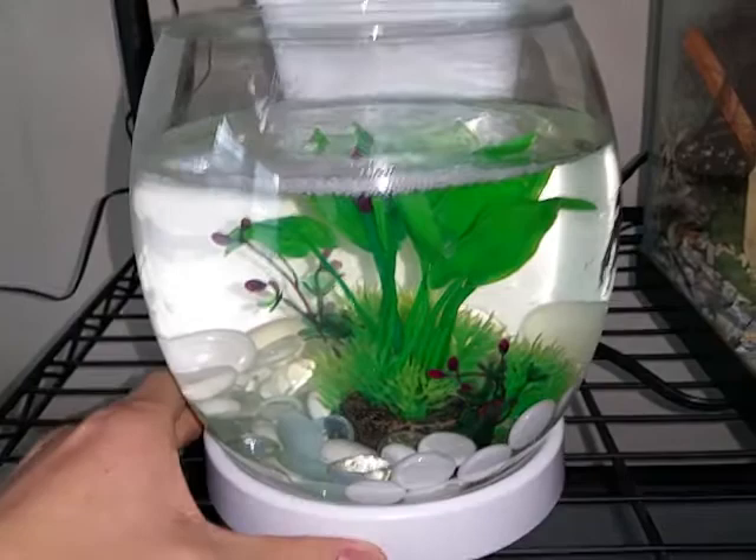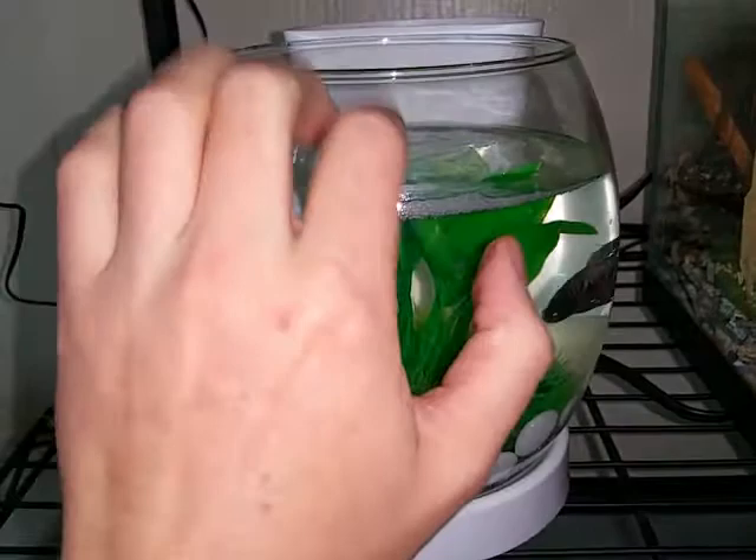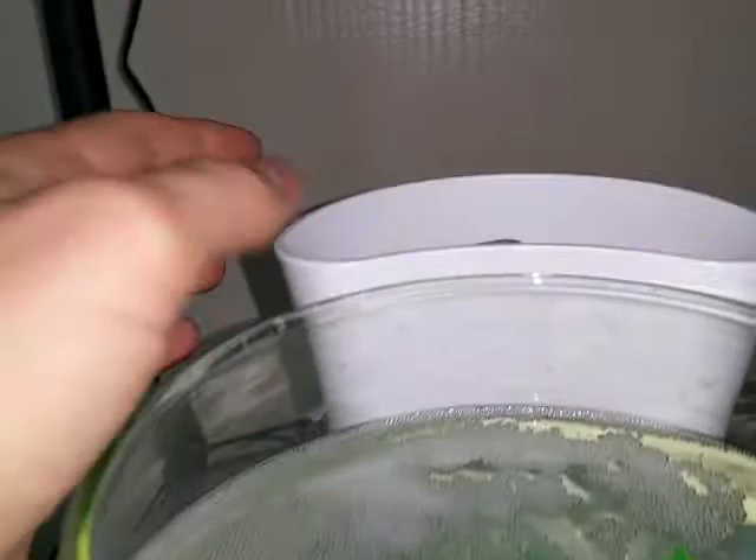It has an LED light here. During nighttime it's actually pretty decent. This is actual glass, and of course this is plastic.